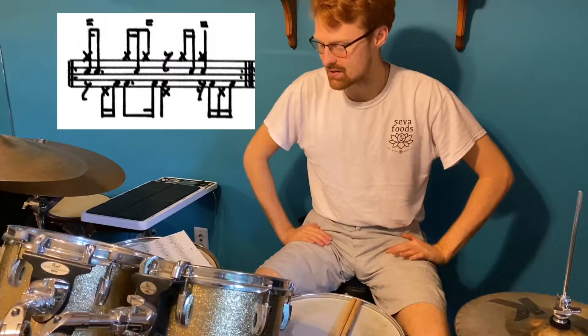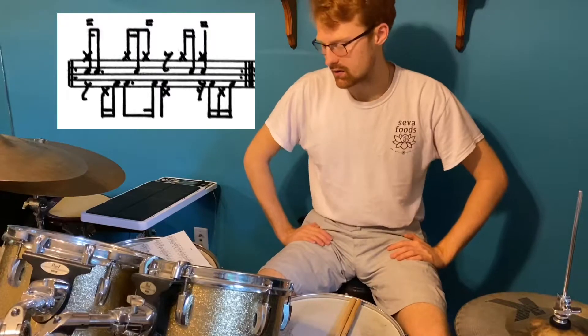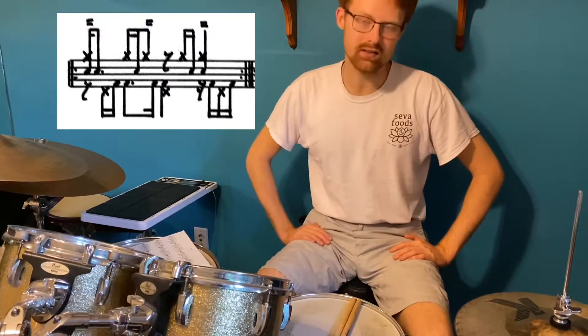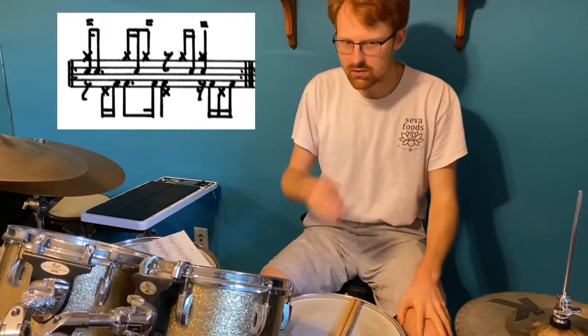Now, that sounds pretty good with any tempo you want to do. It's like a really fun groove — da-da-da, da-da, da-da, da-da — just flows like that.